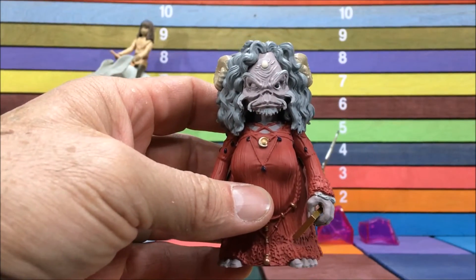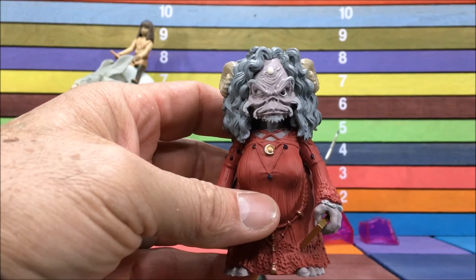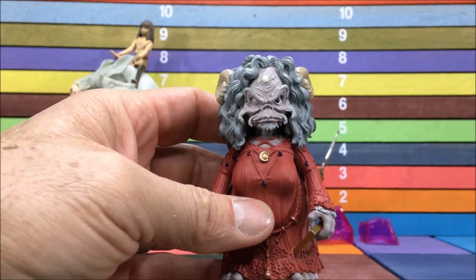Definitely digging this line. I cannot wait to complete this set and build the crystal. Thanks for watching.